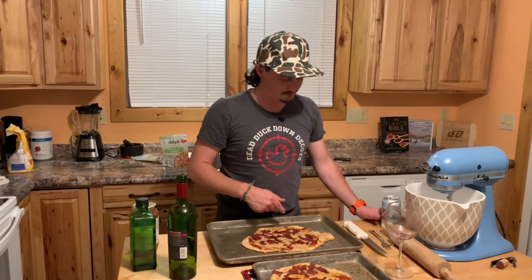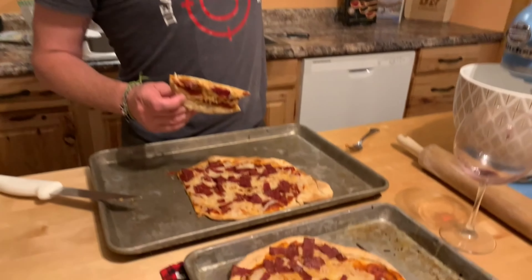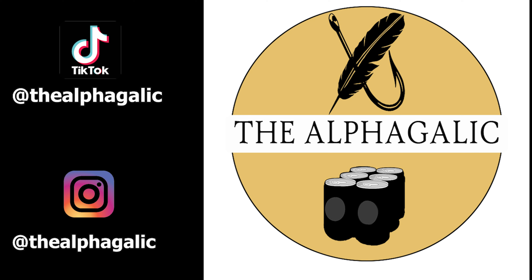Oh yeah, look at those bad boys! It's Alphagolic-friendly — vegan cheese and delicious turkey bacon. The only thing left to do is cut it and enjoy. Drink a beer, cook some delicious pizza, have a great time, and don't forget to like, subscribe, and comment what you want me to cook next.